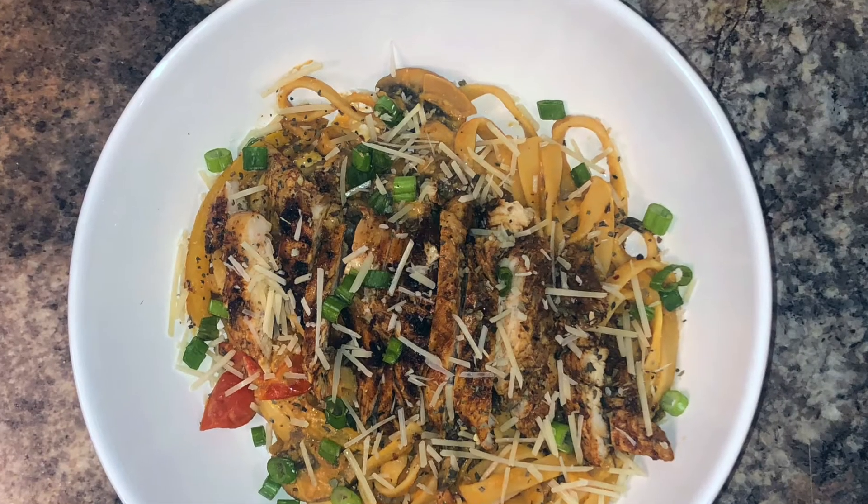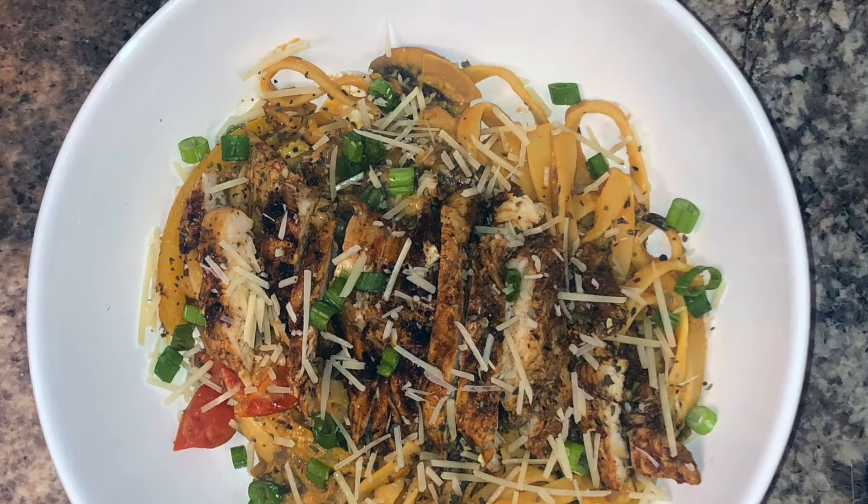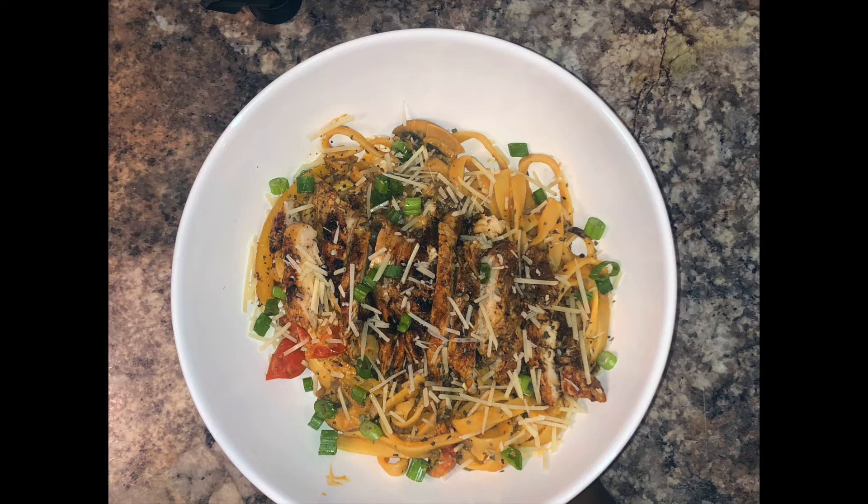And this is my jerk chicken pasta dish — look at that! I really hope you try this recipe. Leave me a comment down below and let me know if you tried it. If you would try it, send this video to a friend, go ahead and smash that like button, and don't forget to subscribe. Thank you so much for watching. See you later.